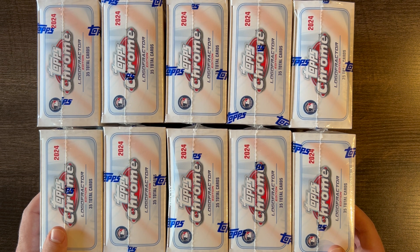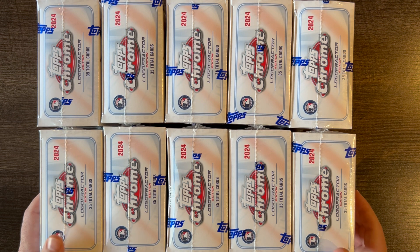So who knows how much they printed of this product. But like I said, I do like the design. Hopefully the quality control is good. We'll take a look at that and see what we get from 10 boxes. Let's go into it.